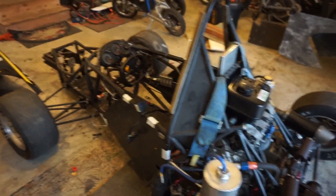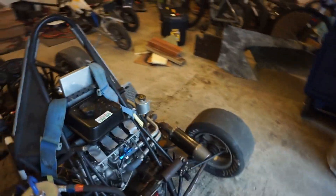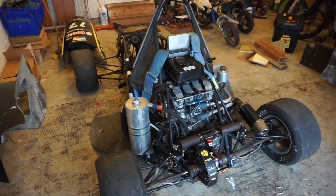The main goal with this — well, I've always kind of wanted a go-kart with a motorcycle engine, ever since I had that one go-kart that you guys have seen.